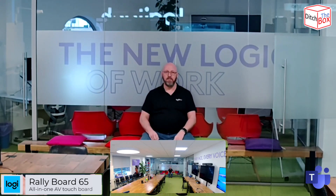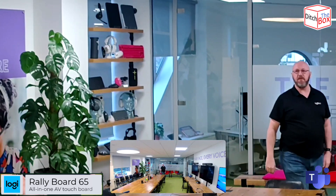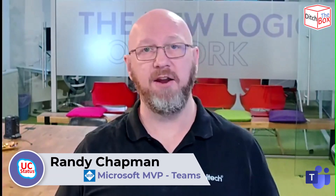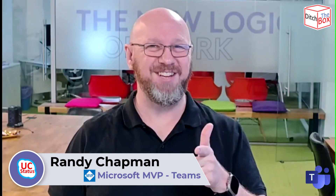In theory, anywhere I walk around the room you should have the same audio. Walking around like this, the speaker focus is going to try and do its thing. Let's let it zoom out. I think that's been a pretty fair test of the camera and audio of the Rally Board 65. Thanks for watching — catch you in the next video.